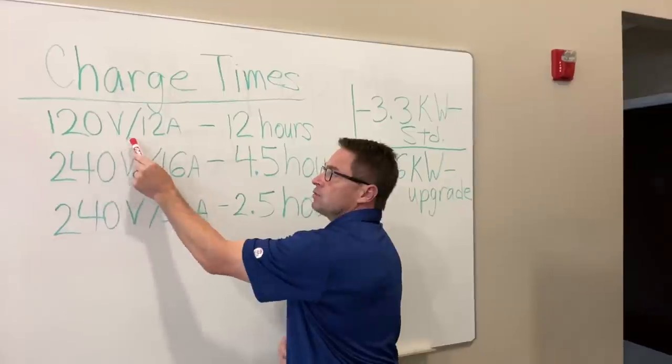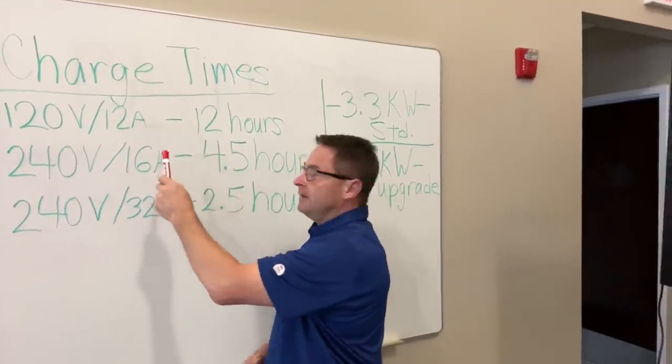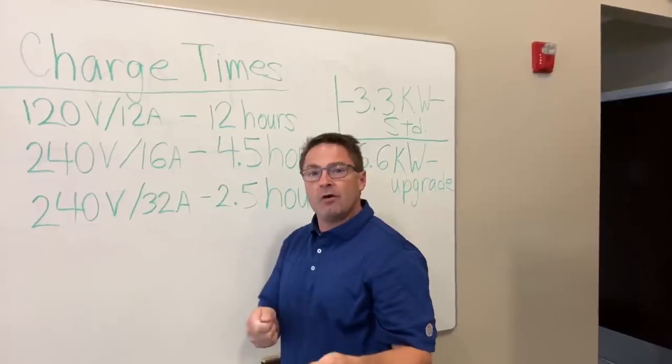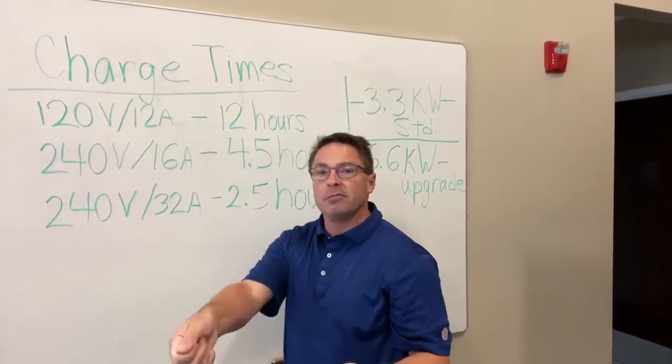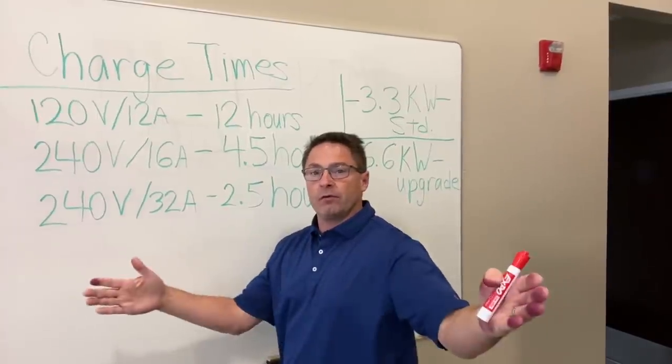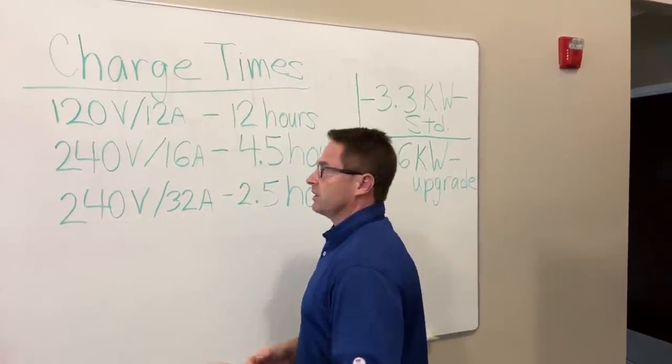You can use a standard 120-volt grounded outlet, and that's going to take about 12 hours to charge. Imagine you come home from work at 5:30 or 6 o'clock, plug it into your garage — when you leave for work the next day, it'll be charged and you've got 42 miles to go.